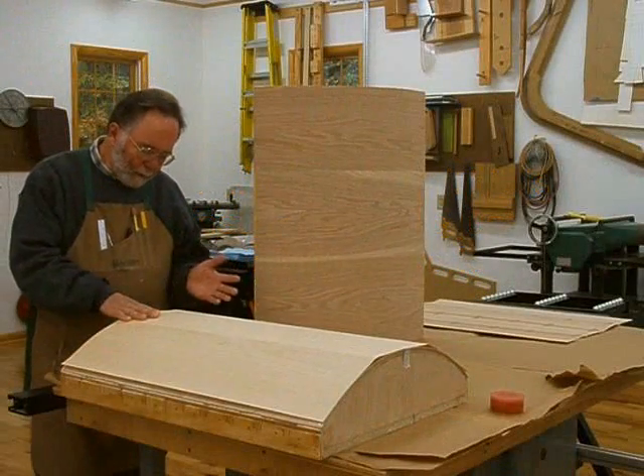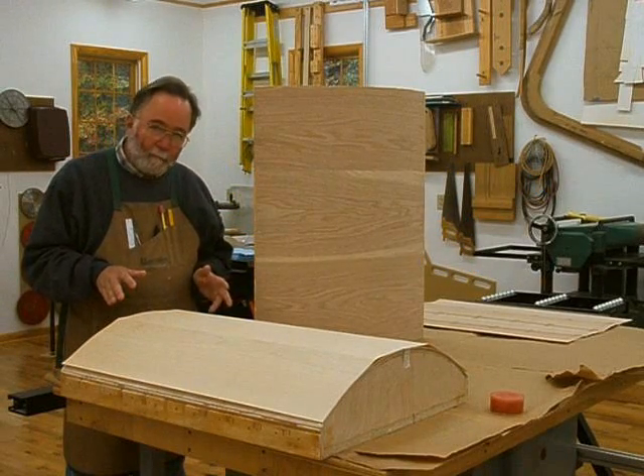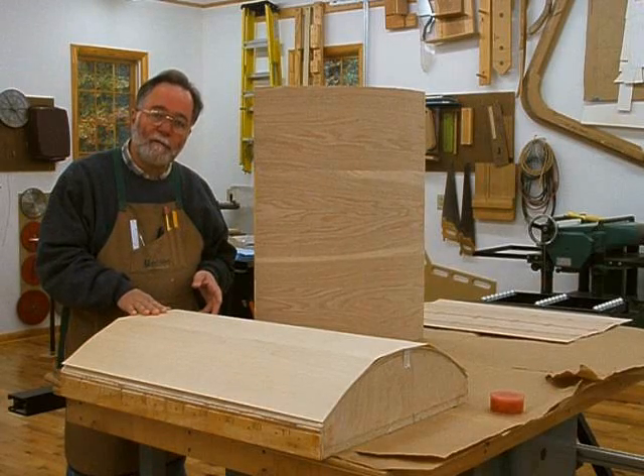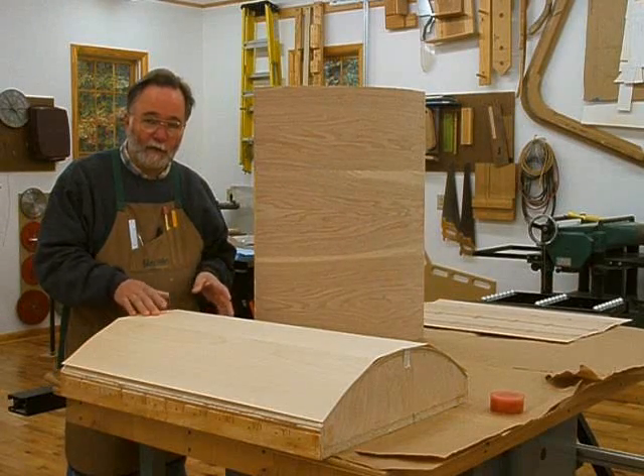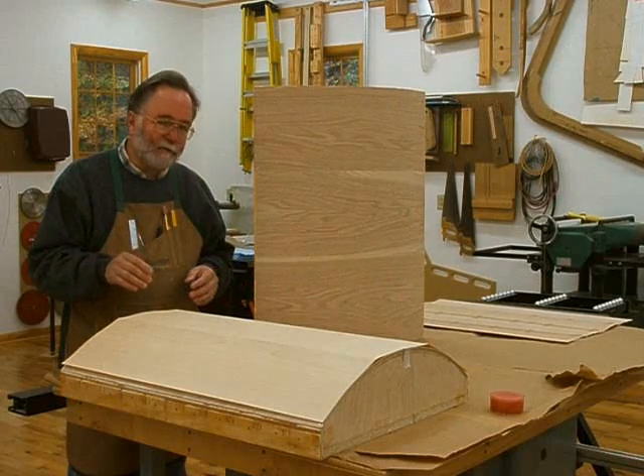Up to this point, we've been working on the flat panels of the desk, but now I want to show you a little bit about how we're going to veneer the front curved panels — the column-like curves on the right and left side of the front of the desk.